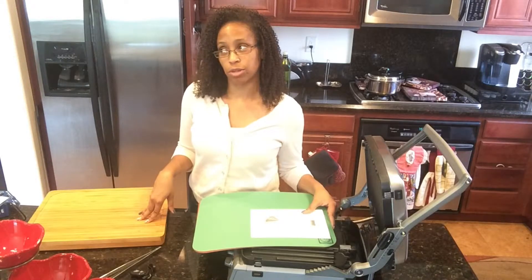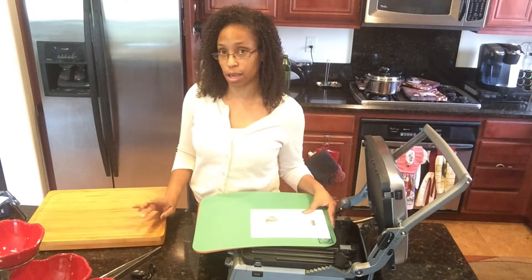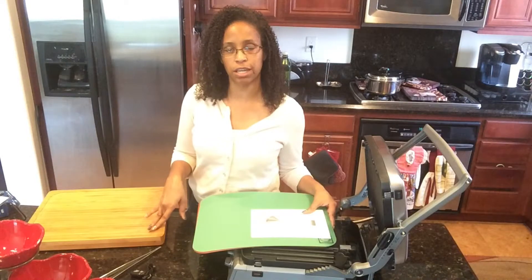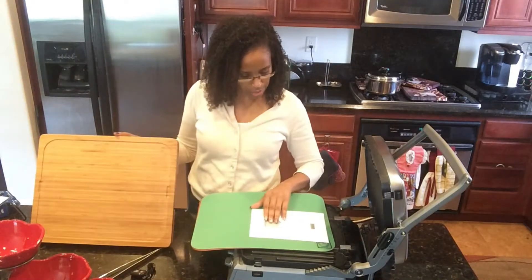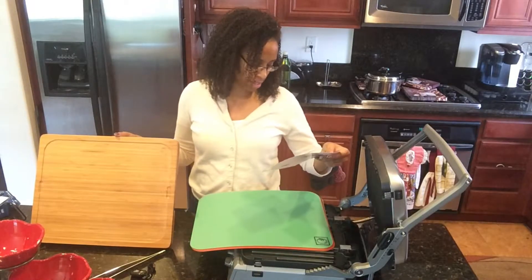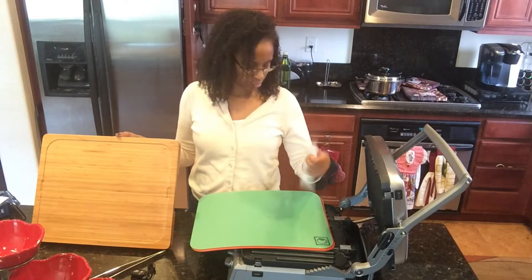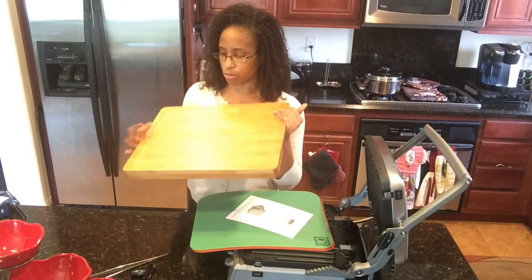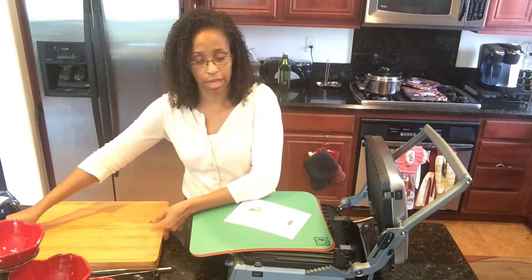I don't know if that's the exact name of the YouTube channel, but she did a review on a similar product. That product didn't get as good reviews on Amazon as this cutting board. This one is made by Seville Classics. It has a nice big surface and hopefully it'll last me a long time.